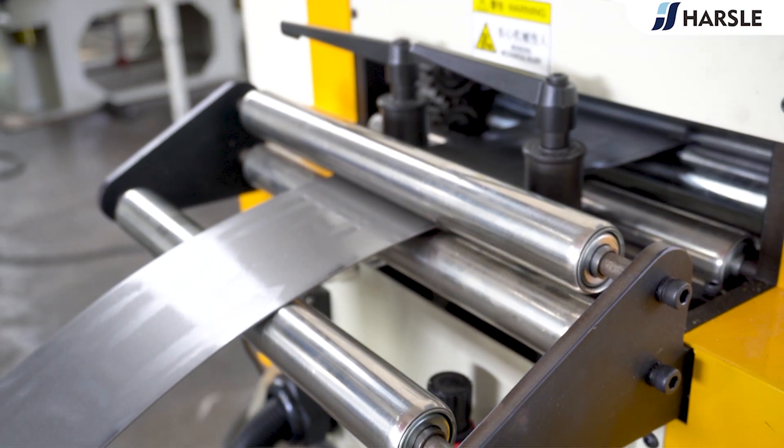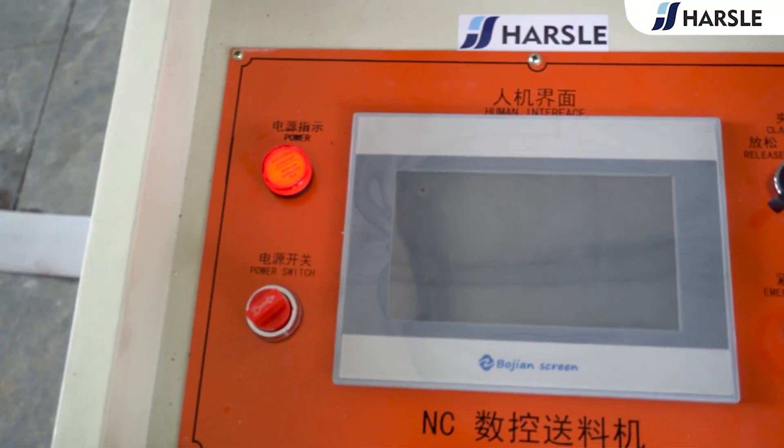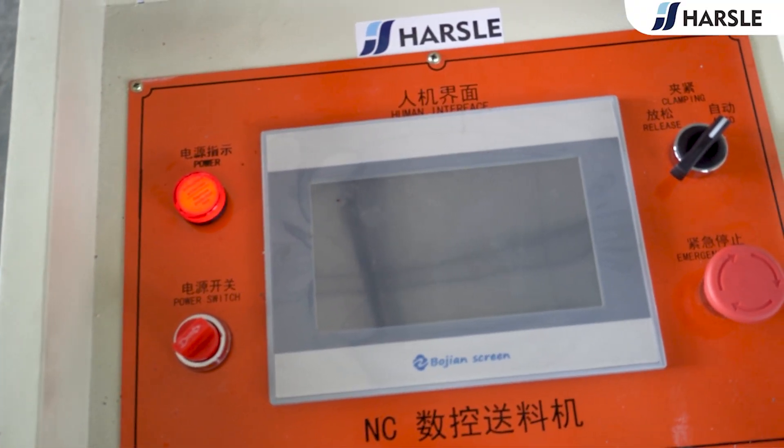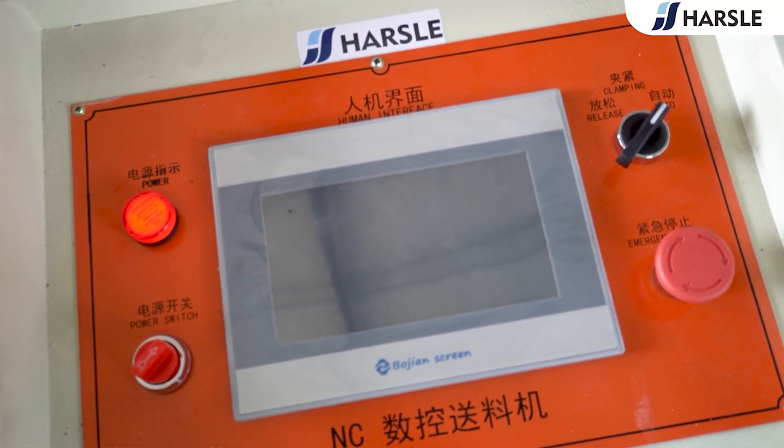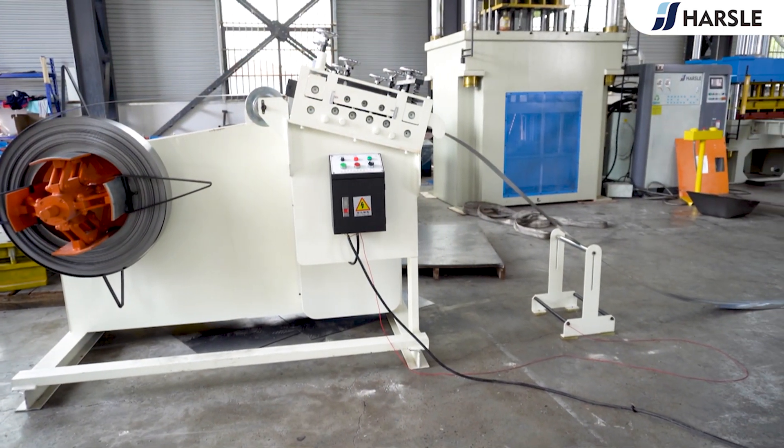The galvanized sheet coils are placed on the heavy material rack and the NC servo feeder feeds the sheet into the precision punching machine, which realizes synchronized uncoiling and automatic feeding and ensures the efficient production of the duct corner.